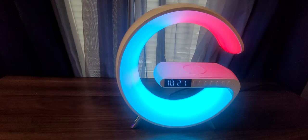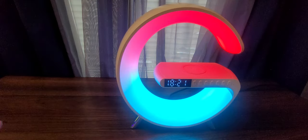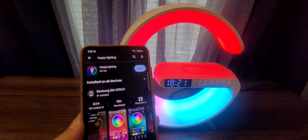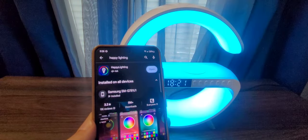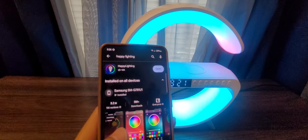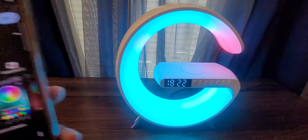Hello guys, in this video I want to help you set up the clock and Bluetooth connection on this lamp. For a full video review, I'll put the link in the description. To use this lamp you'll need the Happy Lighting application. I recommend going to the Play Store directly rather than using the QR code, as it downloads much faster that way.